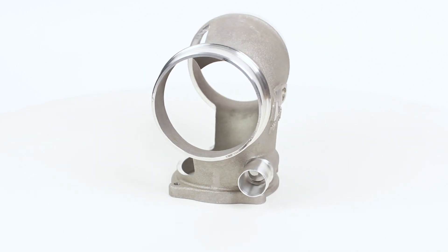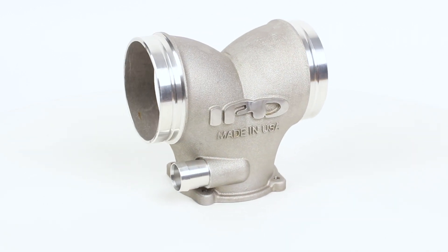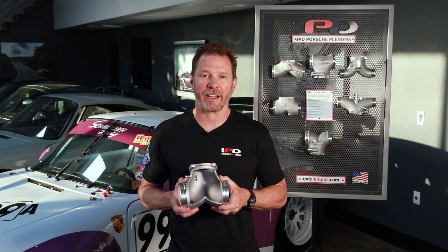This smoother, faster, less turbulent airflow enables greater volumes of air at higher velocities to enter the combustion chambers, resulting in improved net power and torque gains across both power bands.